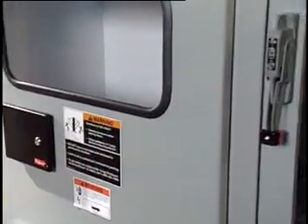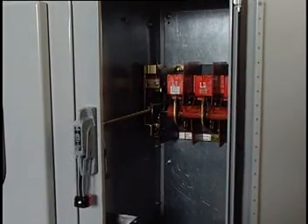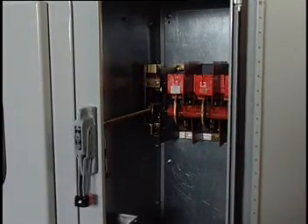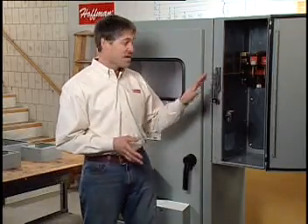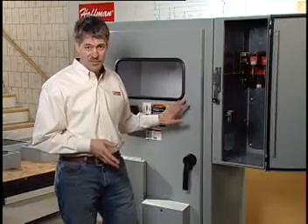The doors are interlocked with the disconnect operator as required by industry standards, including NFPA 79. Sequester is available as a retrofit enclosure or as a package with A28 floor standing enclosures.